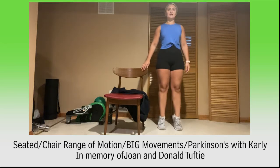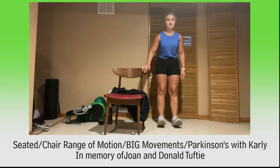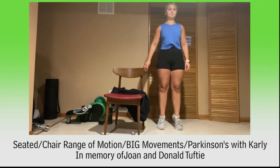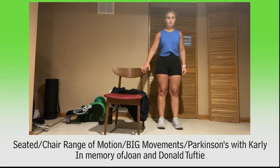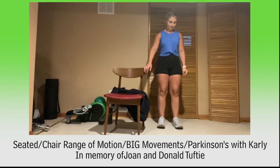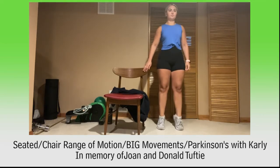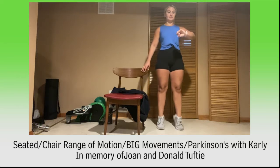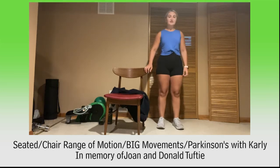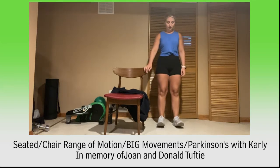Toes and heels, do what you can. If you can, try to hold on those toes for a second and rock back. Rock to those toes and heels, keep it up. Challenge that balance, you got it. Keep moving — lift those heels and toes. Here we go for 10, 9, 8, 7, 6, 5, 4, 3, 2, and 1. Relax.